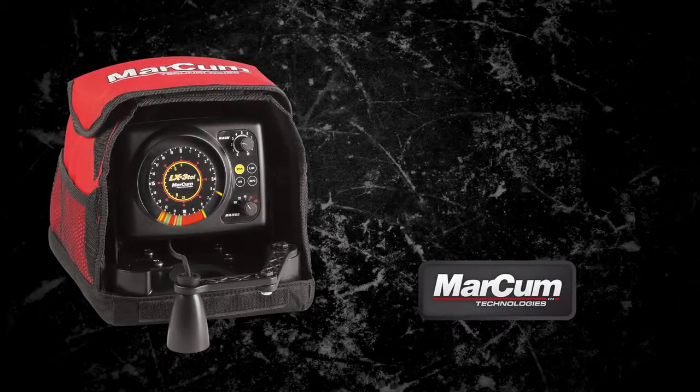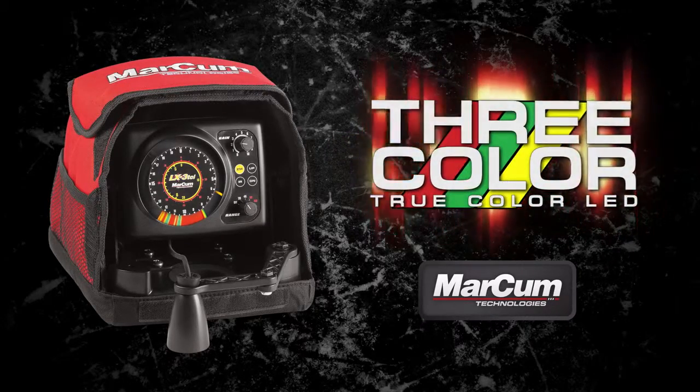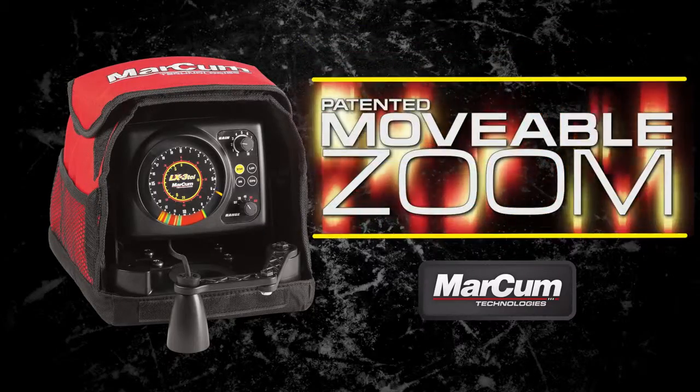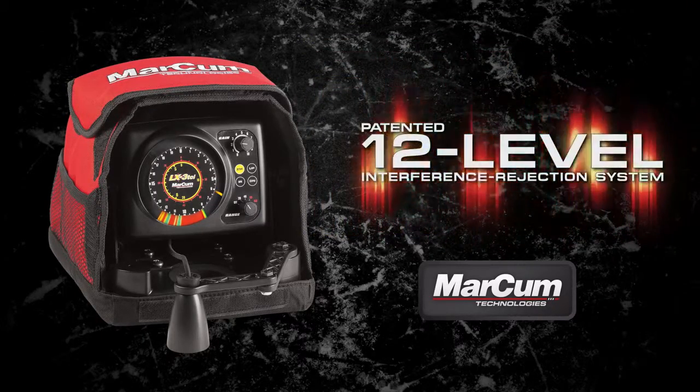The LX3i features 2000 watts of power, 3-color true color LED display, a patented movable zoom, a 20-degree transducer, and a patented 12-level interference rejection system.